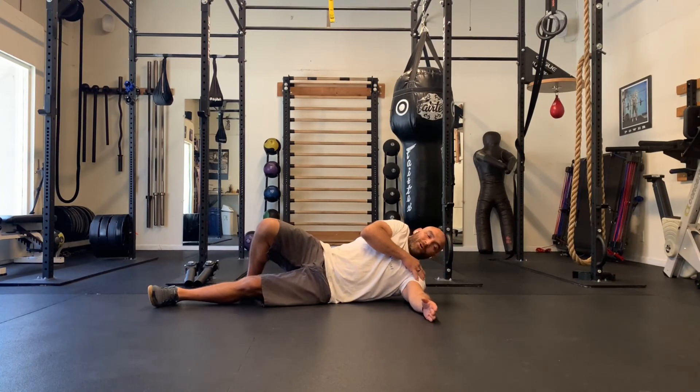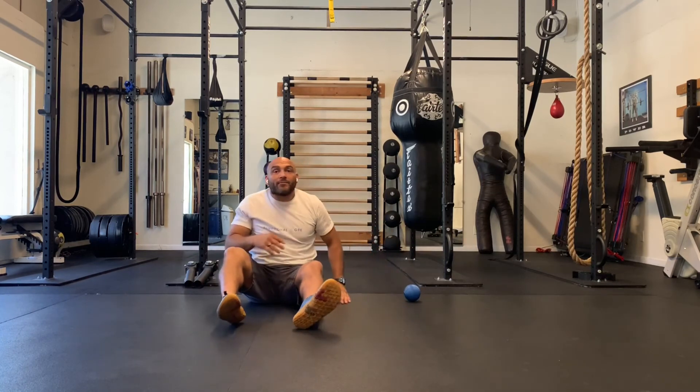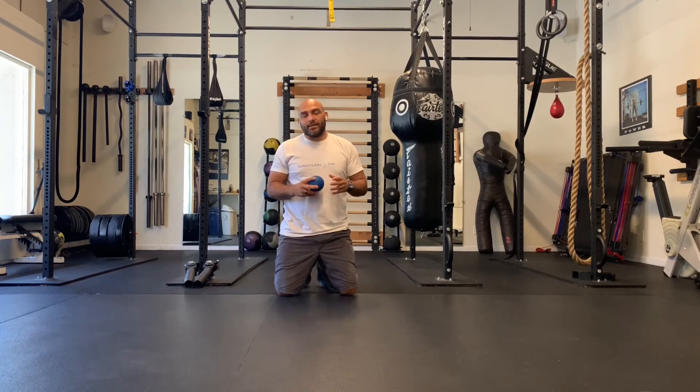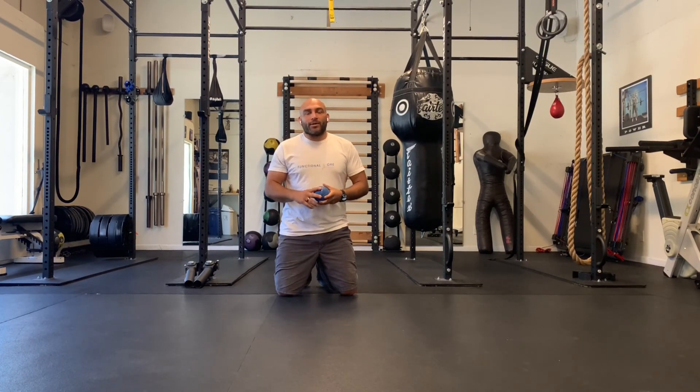Very easy — I don't have to move the ball that much, I don't have to move my body that much, but you will feel a lot of pain. The goal is to continue to roll until we desensitize the area. Once we desensitize the area, our muscles will feel looser and we won't have that tension built up in the shoulders. Good luck — if you have any questions, please let me know.